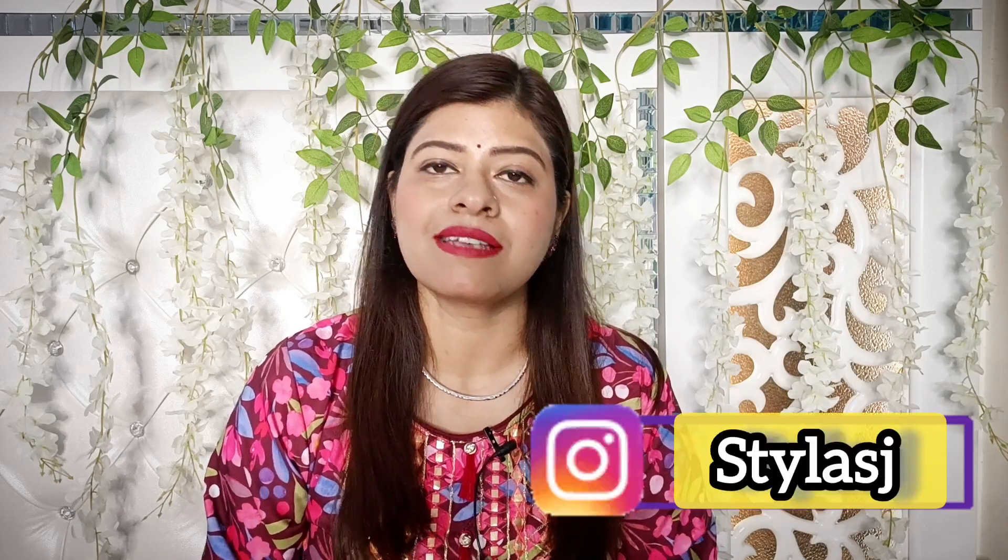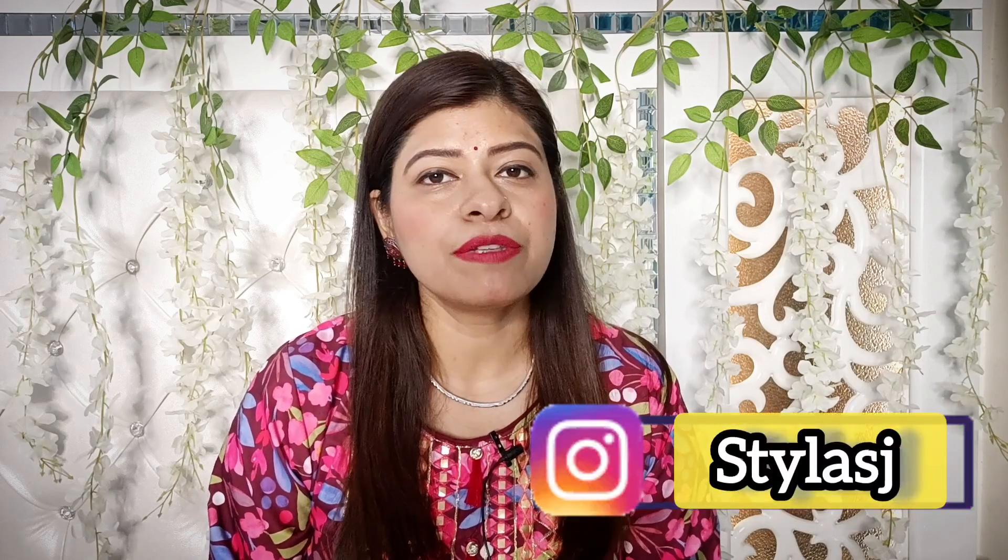So guys, that's it for today's video. I hope you found this video helpful and informative. Please do like this video for my efforts, and don't forget to share it. You can join me on Instagram — my handle is StylasJ. I will see you soon with more interesting videos. Stay happy, be stylish. Bye bye!